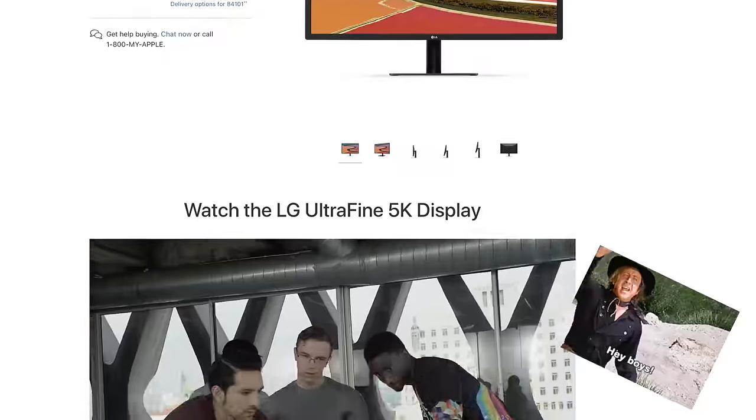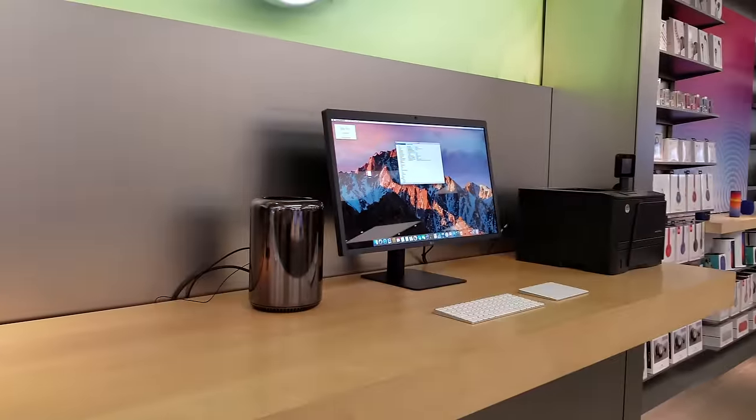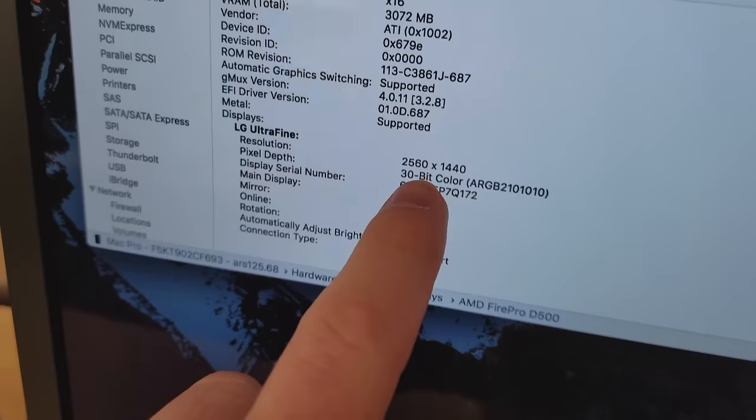That's right — the UltraFine 5K display that Apple co-developed with LG and sells in Apple stores runs on the Mac Pro display units at 1440p. Not 5K, not even 4K. Apple.